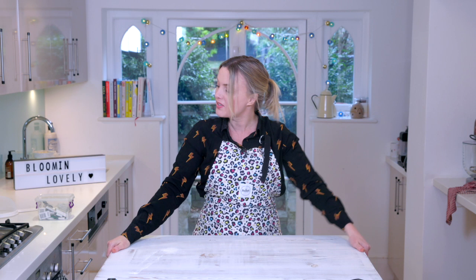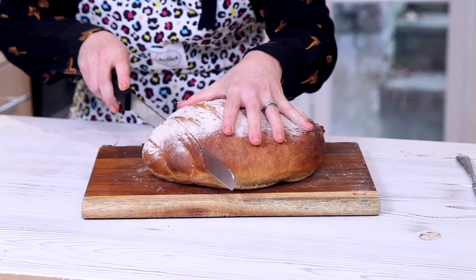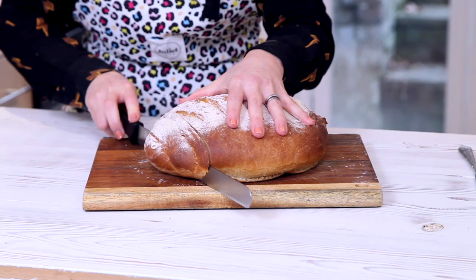So we've just got to wait for that to be baked and the room's going to be smelling lovely. Behold the bloomer! Now when it comes out the oven you do have to wait at least half an hour before you cut it because it will just squish. Let's go — oh it smells incredible.